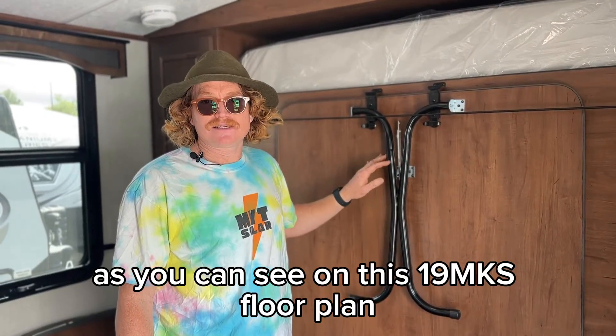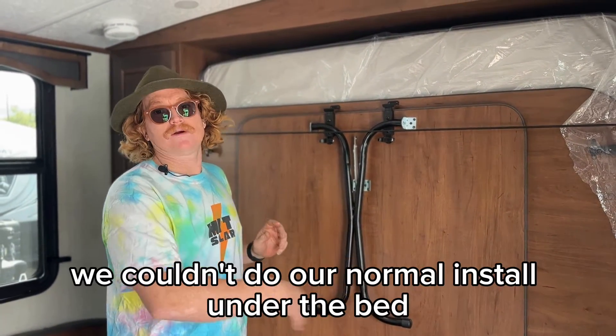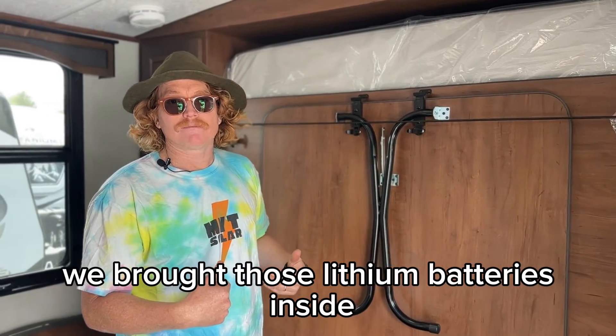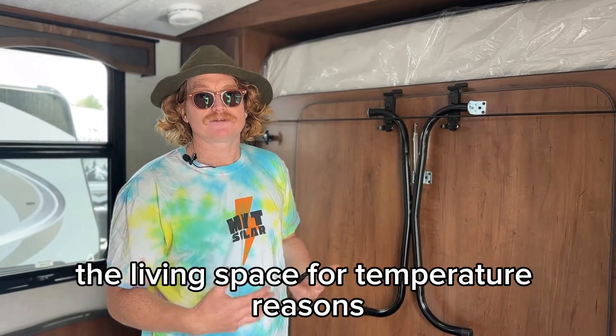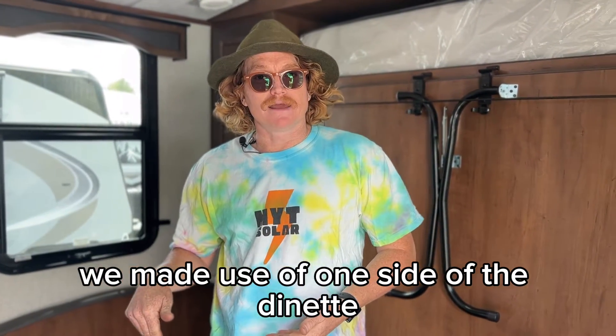As you can see on this 19 floor plan, it's really awesome space in here, but it's got this Murphy bed. We couldn't do our normal install under the bed. We still wanted to make sure we brought those lithium batteries inside the living space for temperature reasons, so we made use of one side of the dinette.